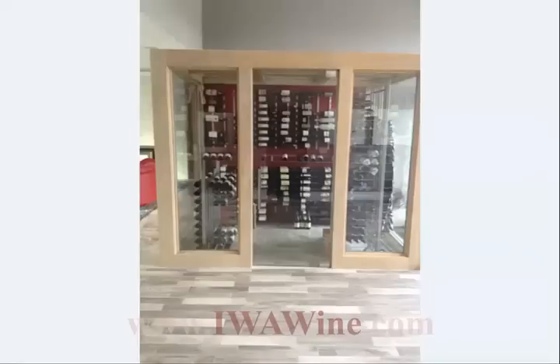Final picture — the wine room is completed, and the client absolutely loves the project and the end results. Thanks again for watching. If you're considering a wine storage project, please allow me to offer a design bid for consideration. You can start the process by clicking the contact button on our website and simply asking for me by name in the comment field. Until next time, cheers.